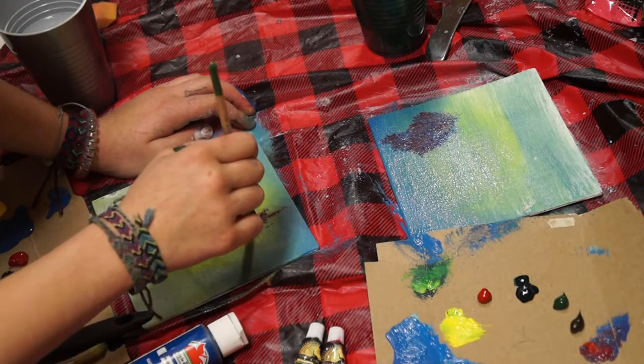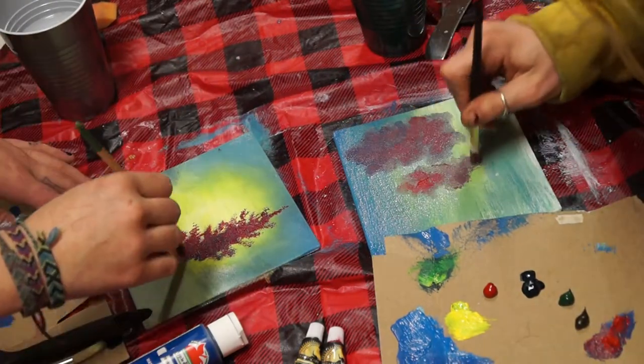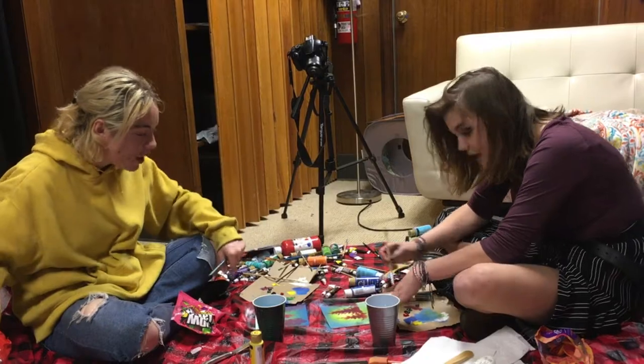Let's start putting in some almighty trees here. We're going to start with a little bit of alizarin crimson and a touch of Prussian blue. Bob, you've painted three — okay, hold on — you've painted three. One more tree over there, I know.